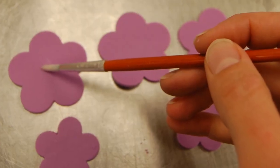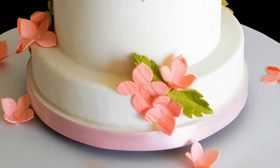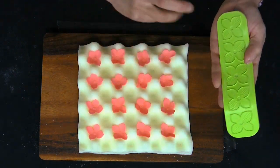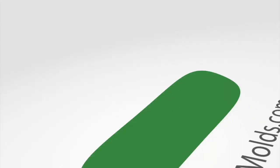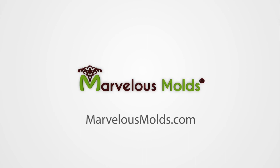Why struggle for hours making flowers for your cakes? Why not invest in a tool that almost literally brings your cakes to life in a fraction of the time? I hope you take the opportunity to try the pedaleer — it's going to enable you to make a tremendous amount of these hydrangeas in a very small amount of time. Just think what that would look like if you could embellish your cake with clusters of these beautiful flowers. Pedaleers, available only at Marvelous Molds and their fine distributors all over the world.